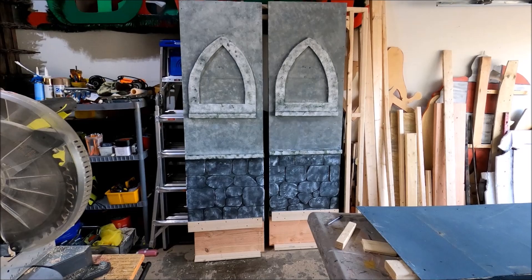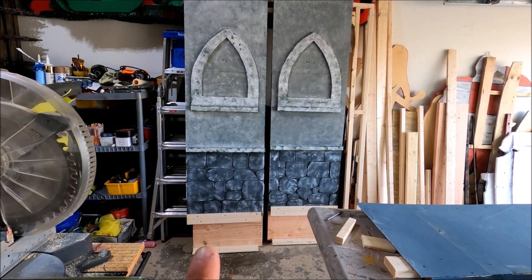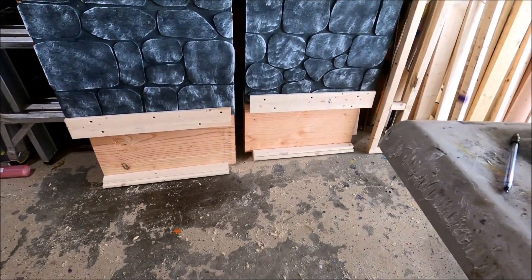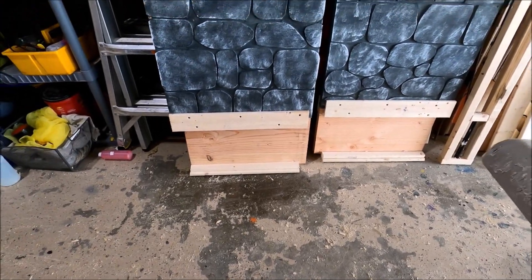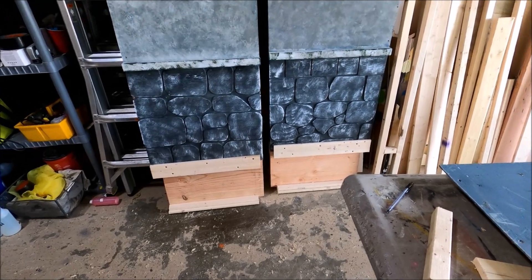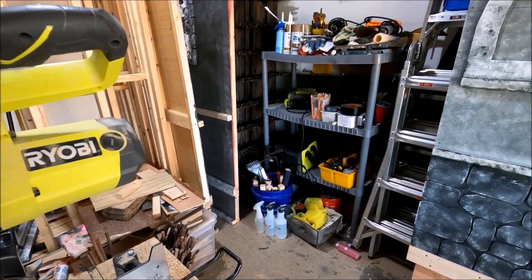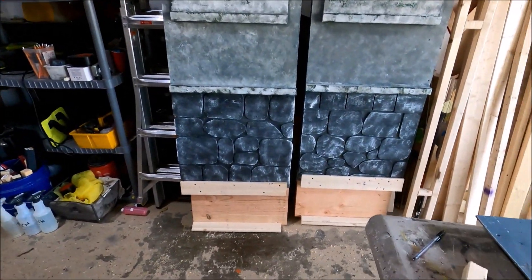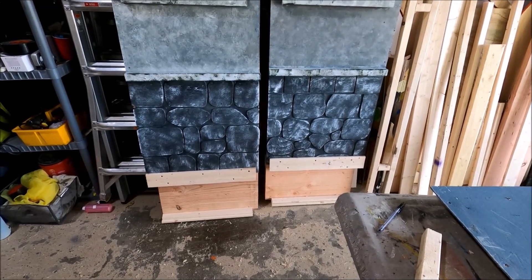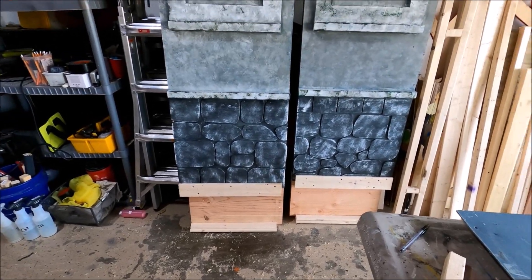Had a lot of good progress today — was able to get both sides of the mausoleum facade raised a foot. You can see on the bottom here what is not painted is what I did today. Honestly, didn't expect to get that done today. What's also cool is they line up perfectly with the two walls here that are going to be on the side. Really happy with what I got done today. The next step is going to be hauling the mausoleum front in here and trying to get that raised up and get everything lined up as well.